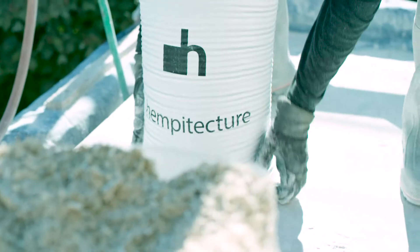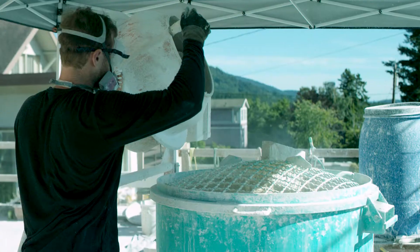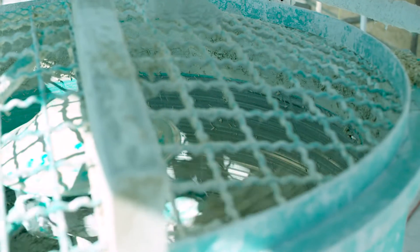We have a multiple-step mixing process. This is an elevated drum mixer. We use this mixer to mix our lime, mineral additive, and our water. We then can turn it over and pour it here into our Eimer vertical shaft pan mixer.